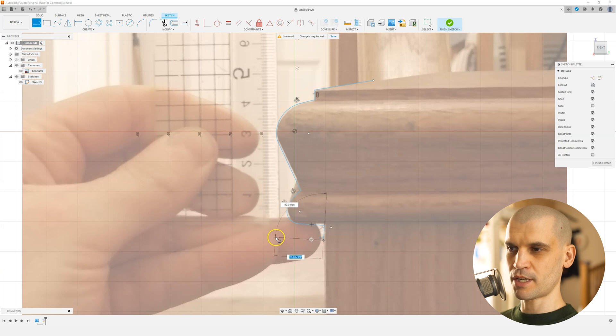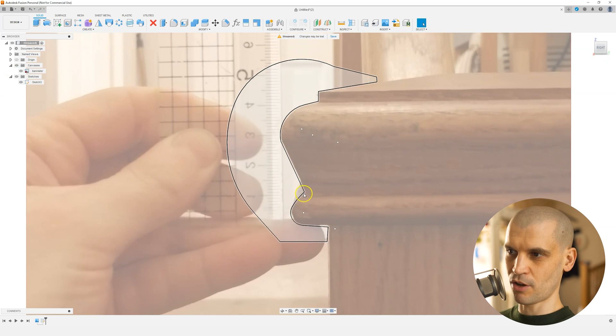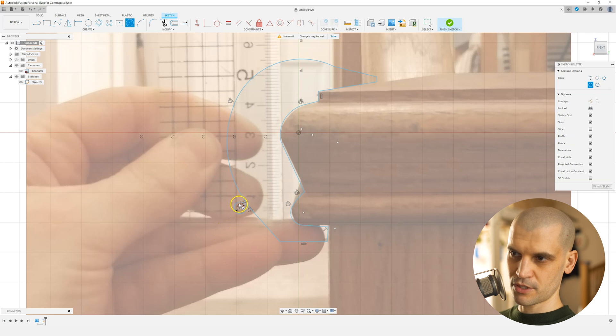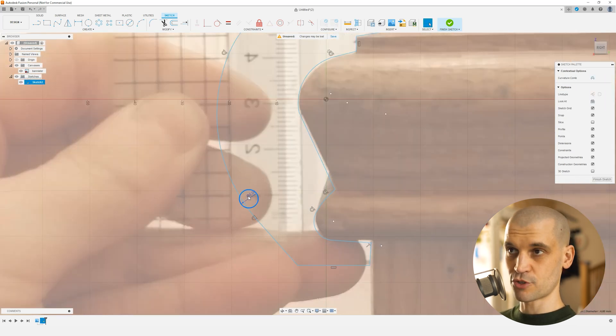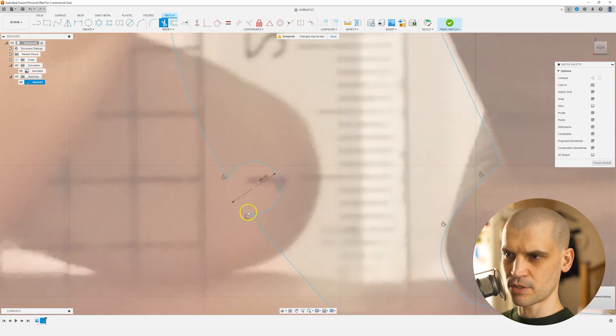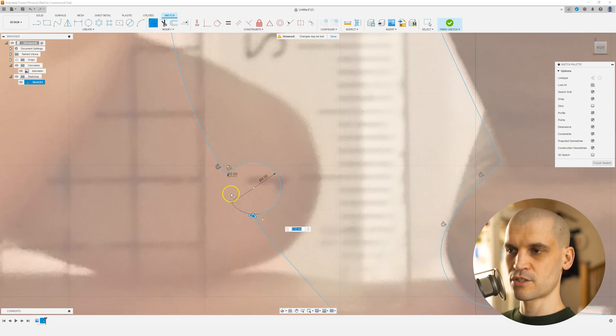I really want this to be quite nice and bulbous — quite thick and padded, with a fat bulbous section. I want the string line to be roughly in line with this groove here. We'll draw in four-millimeter circles and position them roughly where we think is good. Now we'll bring up the trim command by pressing T on the keyboard and trim the geometry. We've now got some sharp edges that we don't want, so we'll bring up the fillet command in the sketch, click on these two points to round them off, and make them one millimeter. There we go — the sketch is finished.